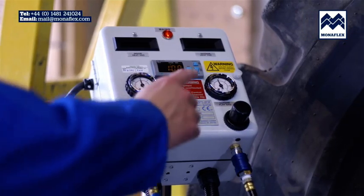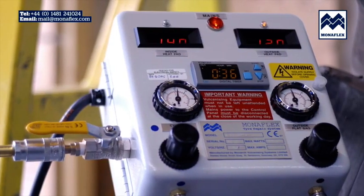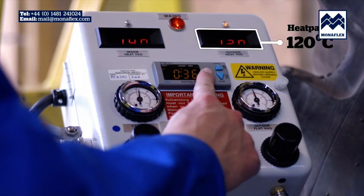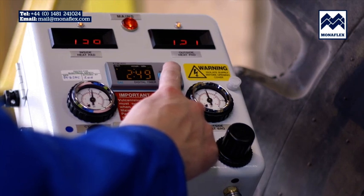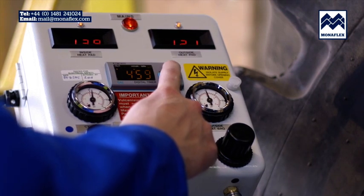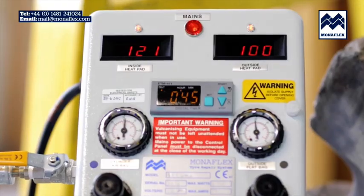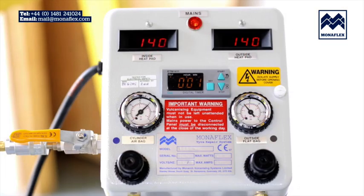To begin the cure process, press down the start button on the timer. When the temperature on both heat pads reaches approximately 120 degrees centigrade, press the set button on the timer and the digits will start flashing. Press the up and down buttons to adjust to the desired time, then press the set button again to set the cure time. The panel will now begin to count down and the temperature will rise to 140 degrees centigrade. When the timer has counted down to zero, the curing cycle is complete and power to the heat pads will be shut down.